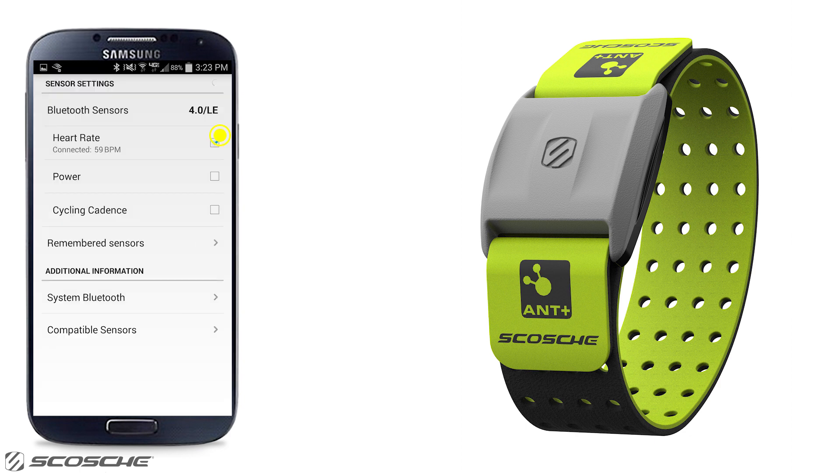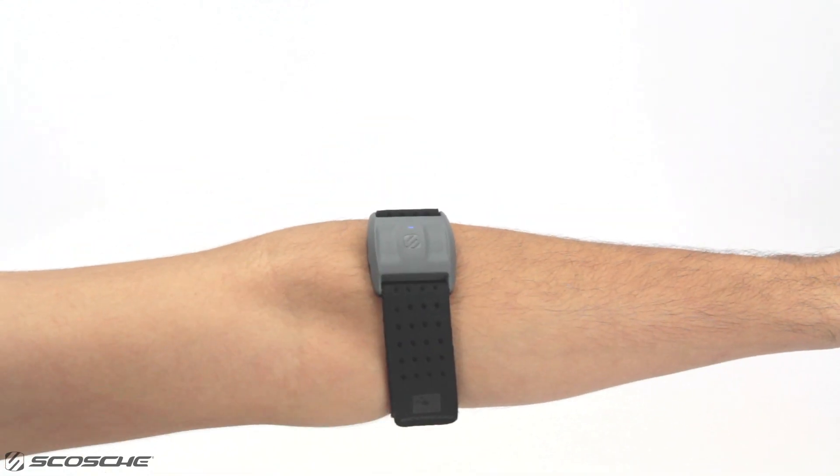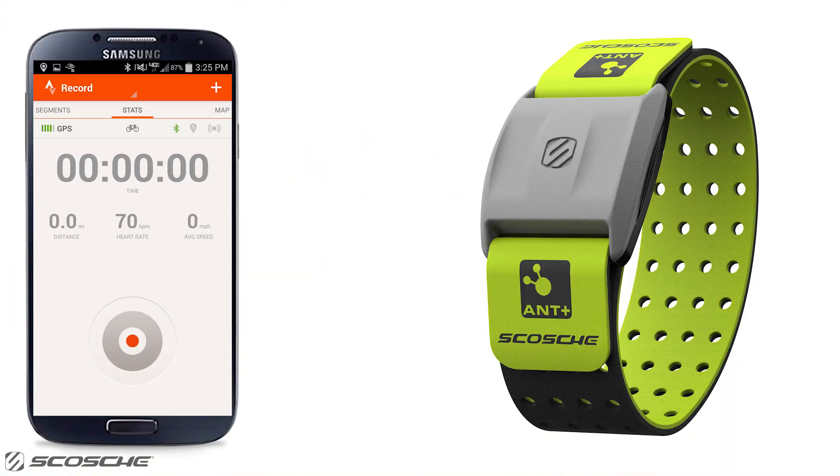Check the box next to heart rate. Secure the Rhythm Plus around your forearm and press and hold the multifunction button for two seconds to turn on. Rhythm Plus successfully connected.